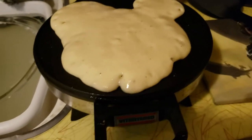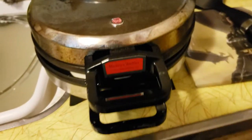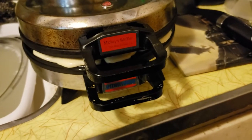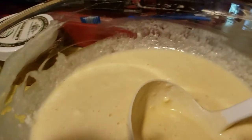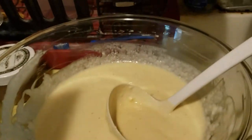Once the light goes off, the waffle is done. I've had this thing forever. Oh look, it's really, really overflowing — oops! Oh well. Anyway, while it's cooking, let's go over the handy dandy recipe for this.